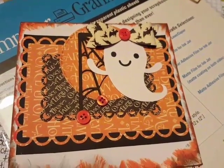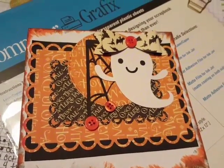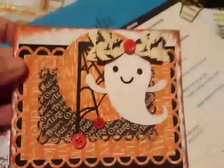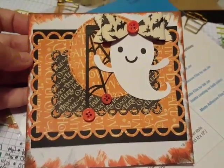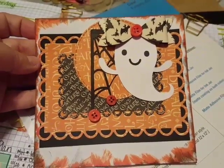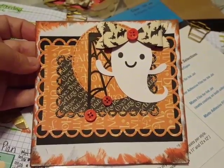Here is a card that I made, and that little ghost I cut came from Maria. I don't know where she got it, but that is like the cutest ghost I've ever seen. So I just had to put one of those big bows with the button centers on top of her head just to make it look so, so stinking cute. I just love that little ghost.